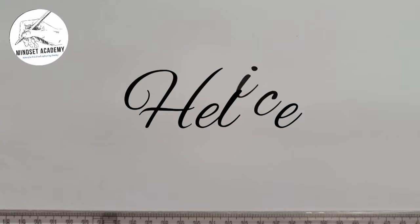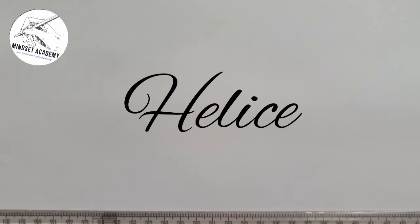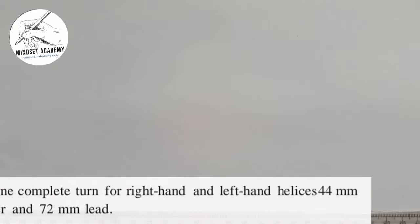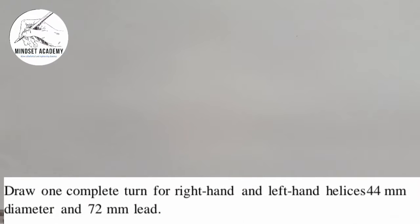Welcome to my channel where we want to solve a problem involving helix. The question goes like this: draw one complete turn for right hand and left hand helices, 44 millimeter diameter and 72 millimeter lead.